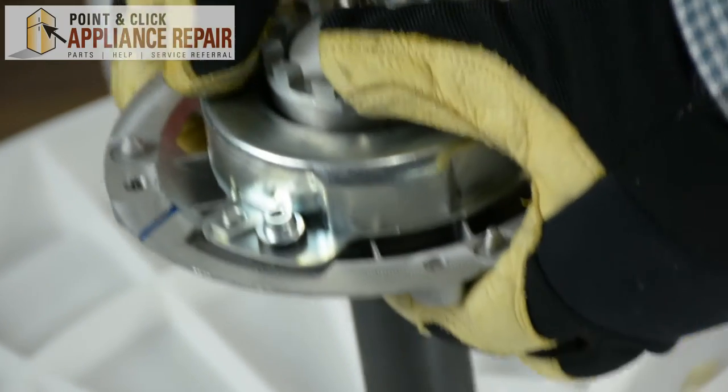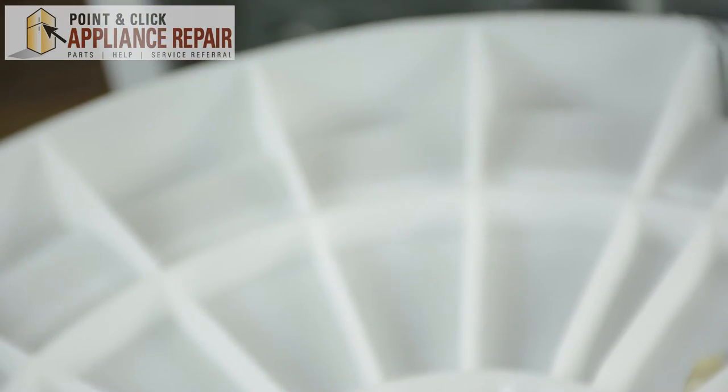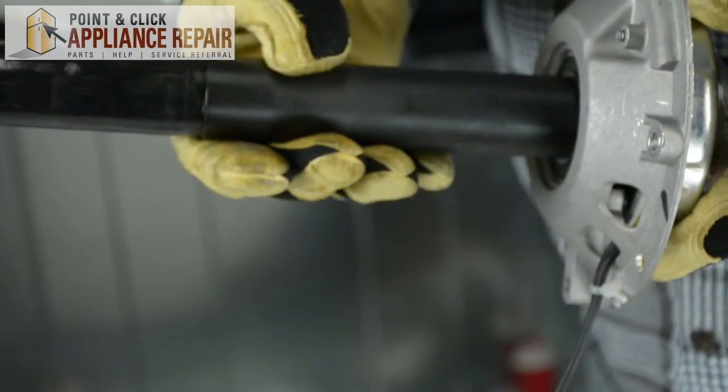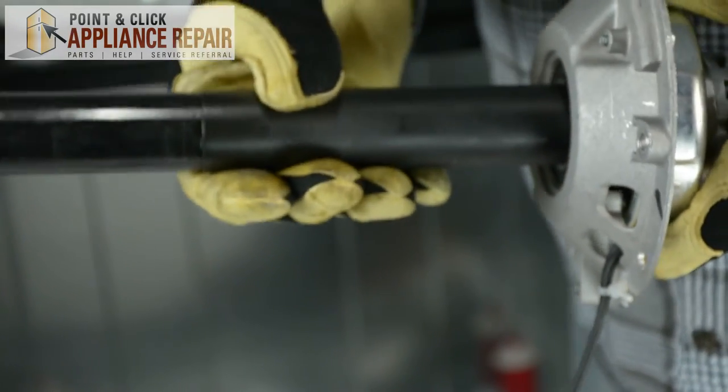Next, we're going to lift up and remove our old drive shaft. Grab your new OEM replacement drive shaft — if you don't have one already, you can find one on one of our online stores.